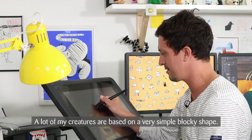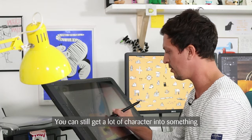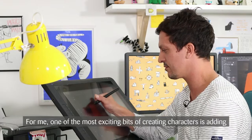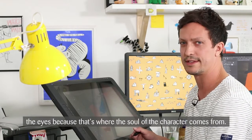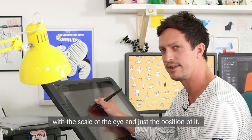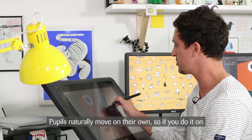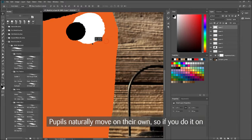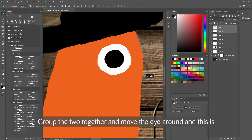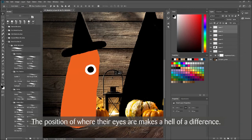A lot of my creatures are based on a very simple blocky shape. I can still get a lot of character into something with very minimal marks. For me, one of the most exciting bits of creating characters is adding the eyes, because that's where the soul of the character comes from. I can spend a lot of time playing around with the scale of the eye and the position of it. I'll do the white to start with, and since pupils naturally move on their own, if you do it on a separate layer you can just move it around. Group the two together, move the eye around — this is where you can really change a character's personality. The position of where their eyes are makes a hell of a difference.